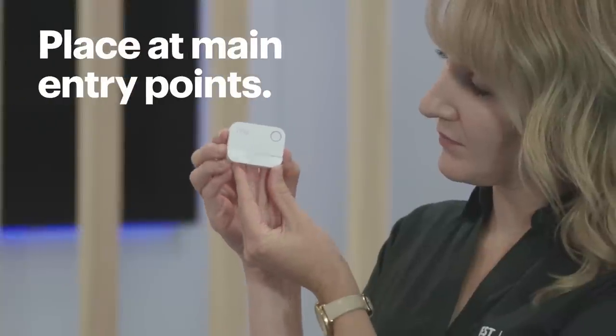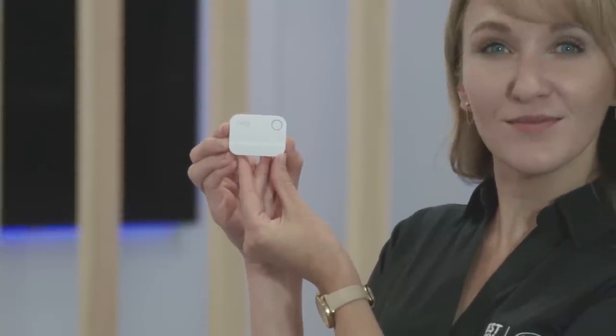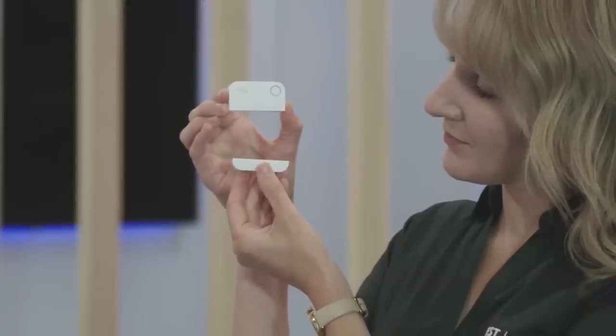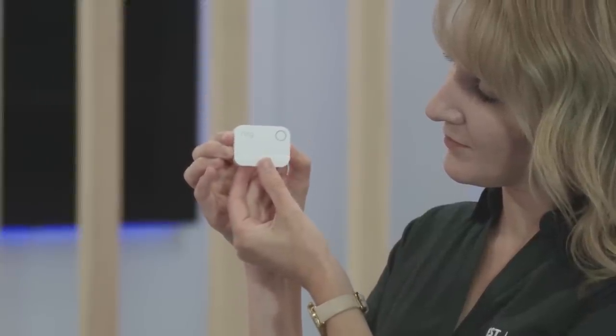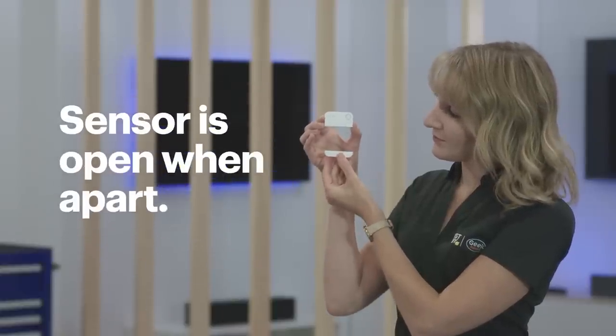The contact sensors should be placed at the main entry points like doors and windows. Each contact sensor has two parts: one part goes on the window or door — the movable part — and the other part goes on the frame. When they're together, the sensor is closed; when they're apart, it's open. So when the alarm is set and a sensor opens, it will trigger the alarm. Or if you simply left a window open, it'll tell you that too.